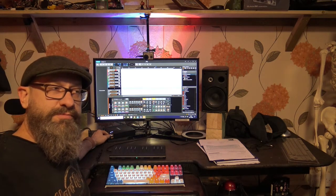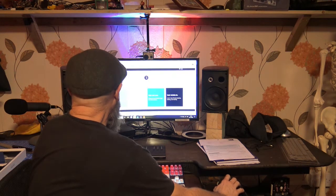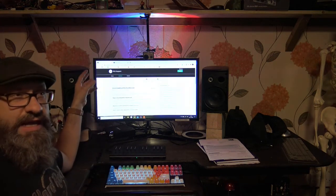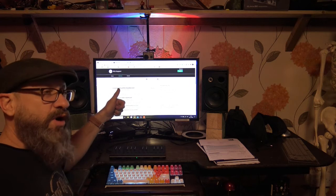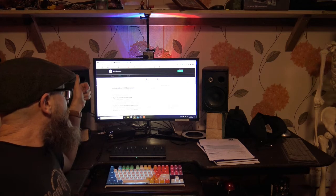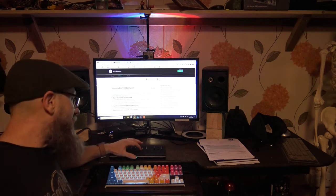I went online because I wanted to find out what to do. I went on the Roli page and found out Roli is a little bit like Apple in the sense that they only want one person who owns the hardware to use the software. Only one person can use this C-Board basically at one time.